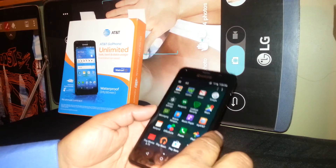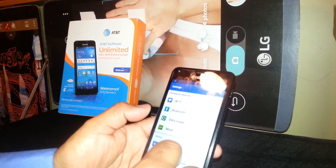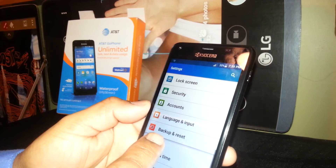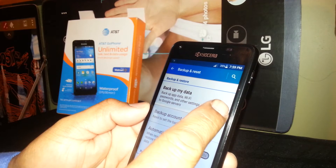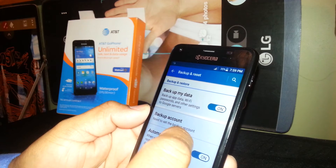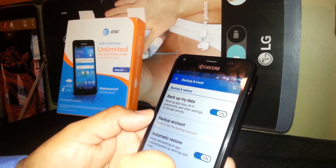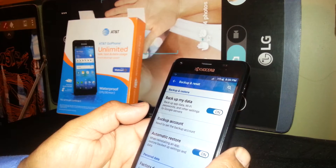Let's go ahead and find Settings, then scroll down and find Backup and Reset. Select that. Backup my data is off — if you already have a Google account, I suggest turning this on so you will be able to store videos, pictures, contacts, and applications on your account. After the factory reset you will be able to restore them.